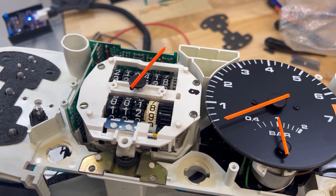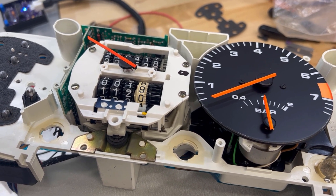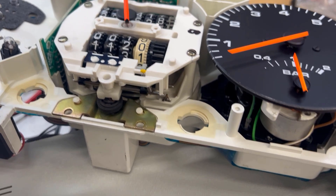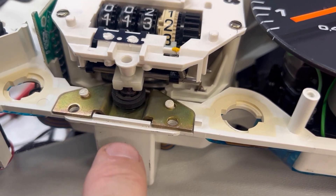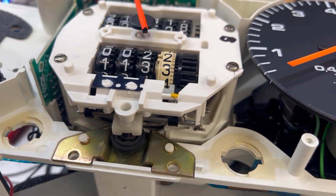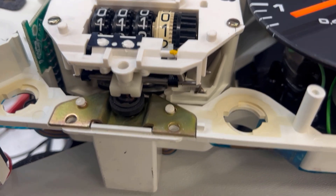So here's my bench speedometer. I took the faceplate off the speedometer so you can see the solenoid in action. And I added a reset button for the trip meter down here, so you can see how it works, where this solenoid gets pulled down to reset the numbers. See how it pulls it down?